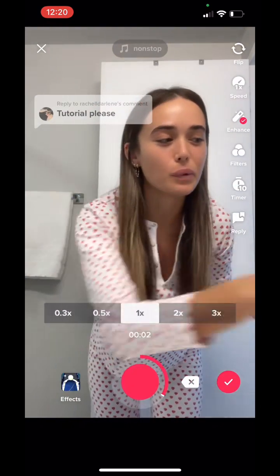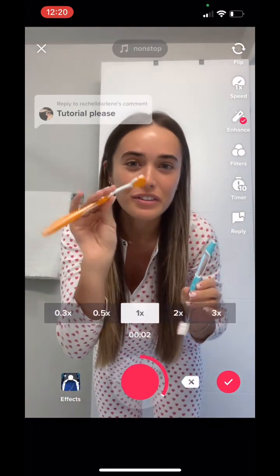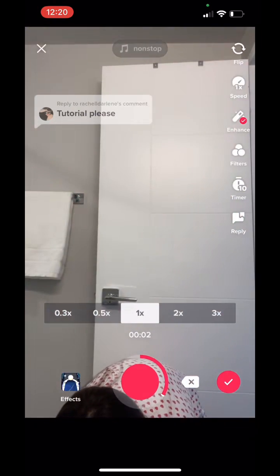The audio decided to cut out here, but basically I'm just going ahead and marking where I'm standing on the floor so that I have the right positioning for the after transition.